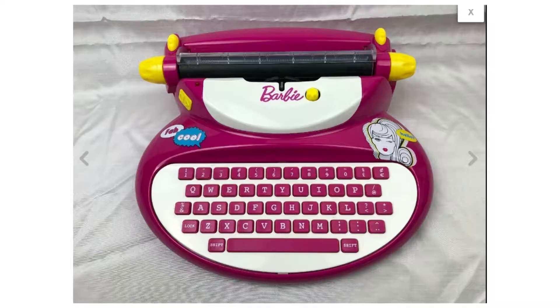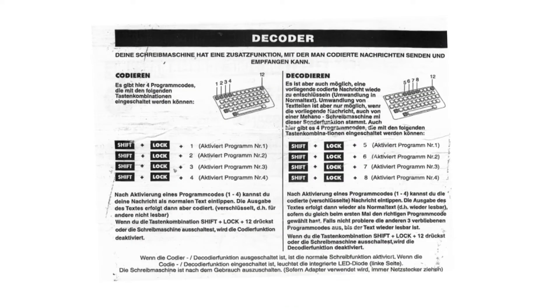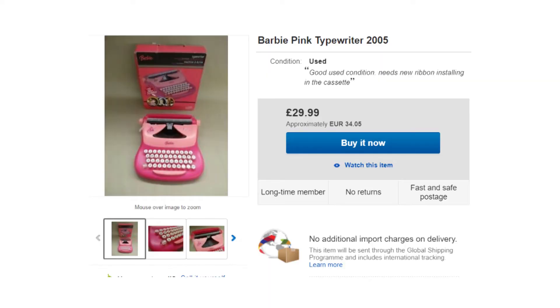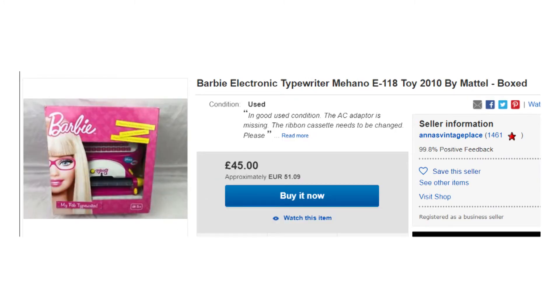So how exactly did this happen? Well, in 1998, there was a Slovenian company called Maheno that was making electric typewriters for kids — little plastic typewriters that would have keys on them — and they included a function that made the machine able to code and decode messages, much like an Enigma machine. Barbie saw this design and decided to license it for their own. They slapped a typewriter in pink and purple, released it out to the children, but forgot to include the coding and decoding instructions in the instruction manual. As far as we can tell, there are four variations of the Barbie typewriter sold by Mattel, and none of them have instructions on how to use the decoding and coding function. And these were made into the early 2000s.